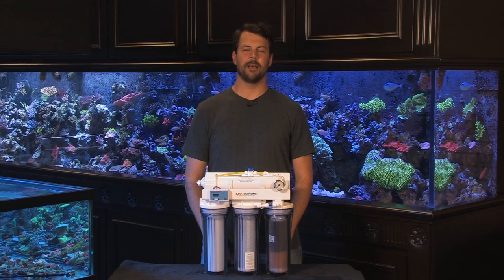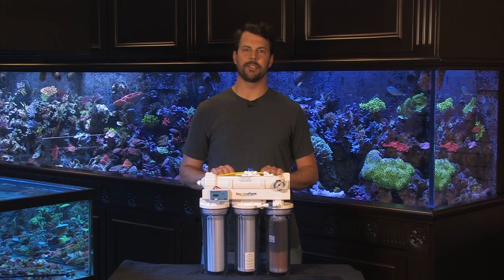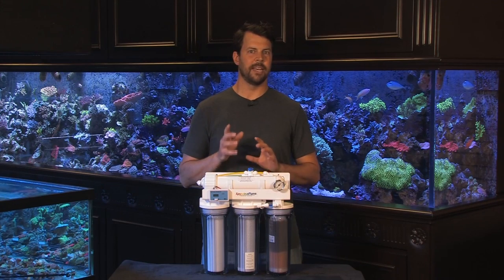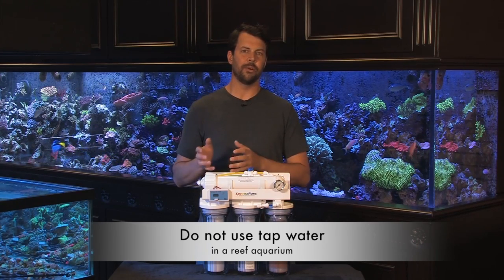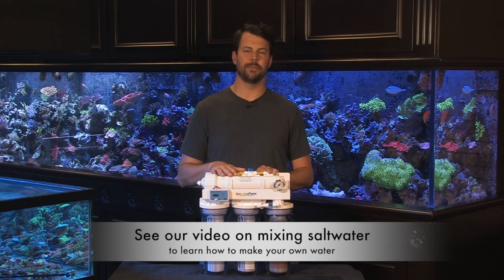Welcome to another vividaquariums.com video. I'm Dave and today I'm going to talk to you about RO water filters. They can make the hobby a lot easier because it's very important never to add tap water to your aquarium. However, when you need to top off the aquarium for evaporation, or if you want to make your own saltwater, it's important to have perfect fresh water available to use for your saltwater tank.